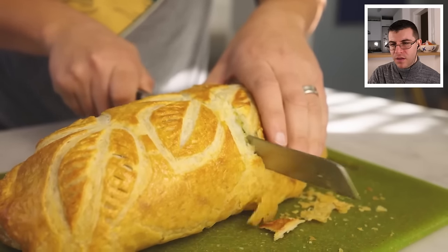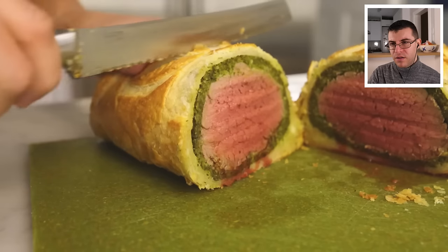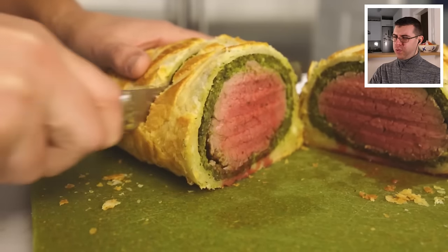You really need a serrated knife to cut this, or the pastry will just shatter. It'll shatter if you try to do a thin slice. It's got to be thick and chunky.